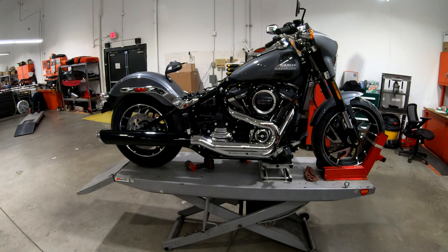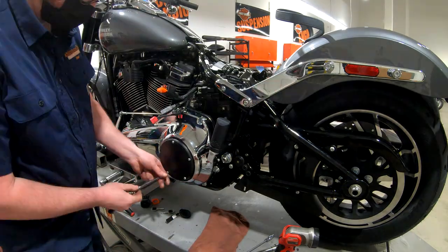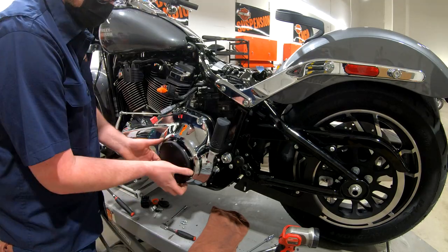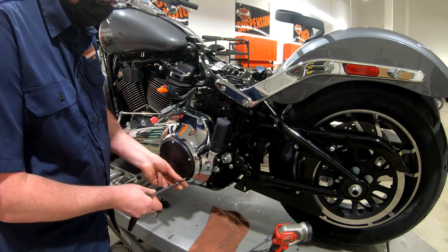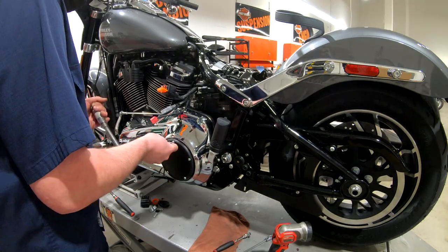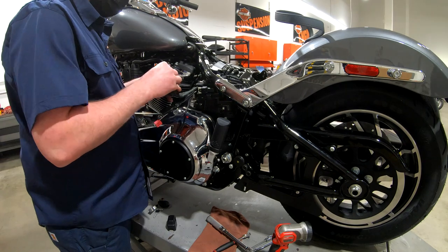While the bike is on the hoist, I just do a quick check on the engine oil level and the transmission fluid level - both of those I'll check more accurately down on the ground. On the other side I'll also pop off the derby cover and check the oil in the primary, make sure everything is as it should be.